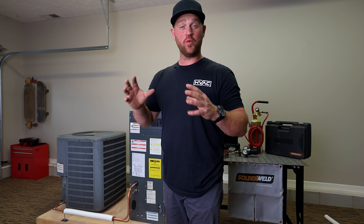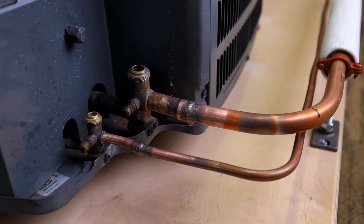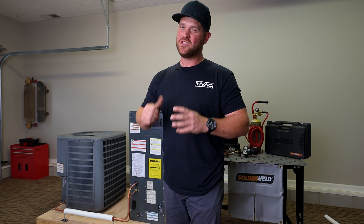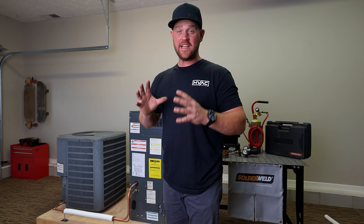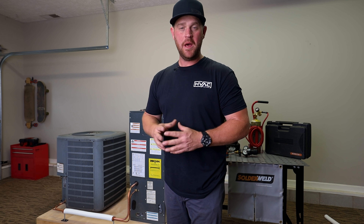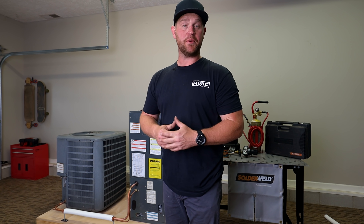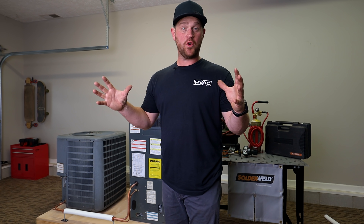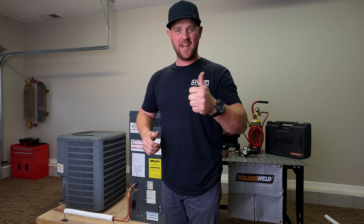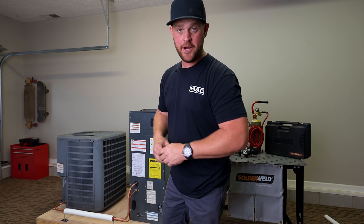These fittings are looking really good. I went ahead and took some sanding cloth and cleaned them up really nicely. I hope you guys got something out of this process. All the tools and products I used are at truetechtools.com — make sure to use my promo code qualityhvac to save eight percent on your order. If you have any questions, leave them below, hit that thumbs up, and subscribe to the channel if you haven't already. Until next time, see you guys later.